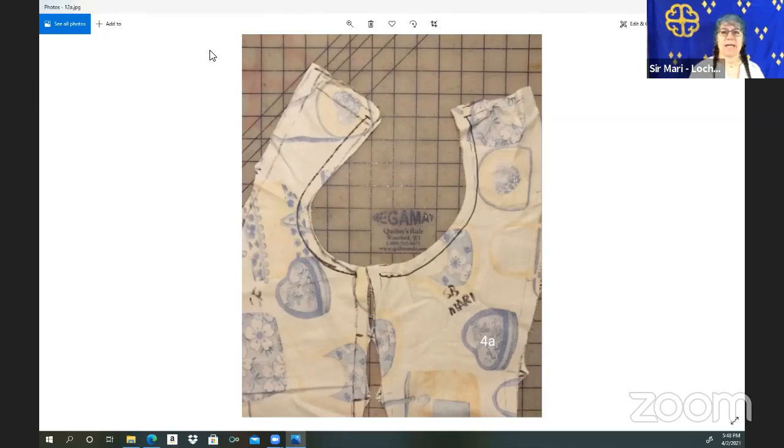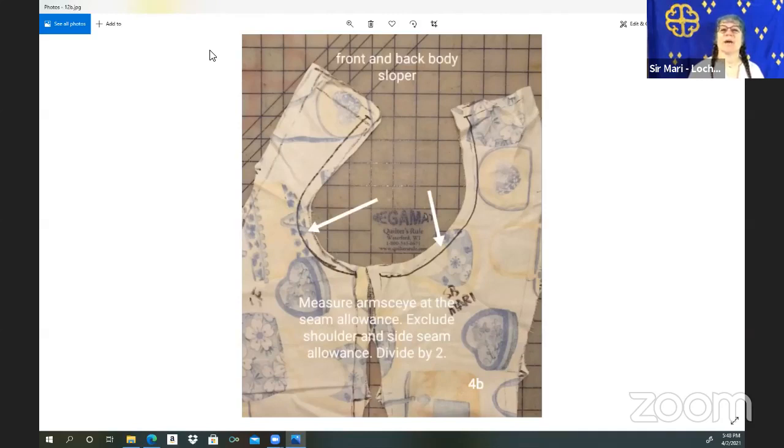On the next slide, you can see I use lovely patterning material. The black line is what you're measuring, but you're not measuring the seam allowance — not the seam allowance at the shoulder and not at the side. It has a stop point where that side seam allowance is and where the shoulder seam allowance is. So we're going to add seam allowance to our pattern — we don't want to accidentally add it in two or three times.